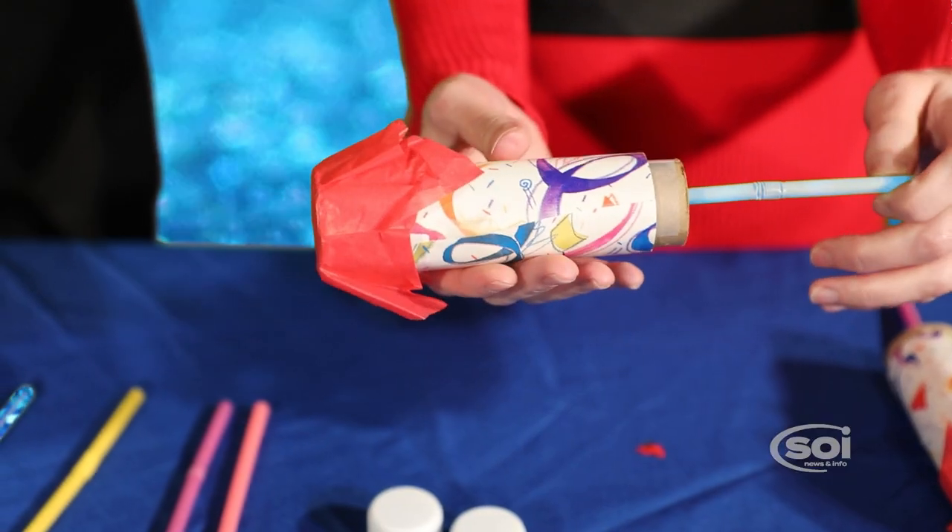Have you ever made confetti poppers? No, I haven't, but I think you're going to show me how. Yes, this is the finished product. Now, what all will we need for this project?